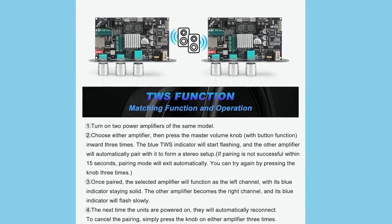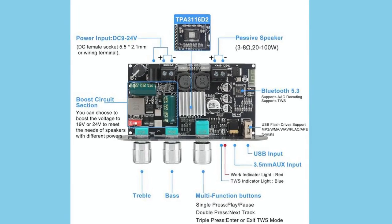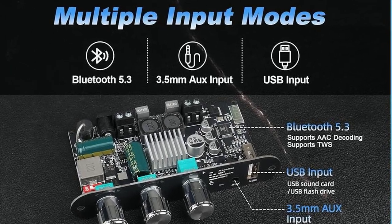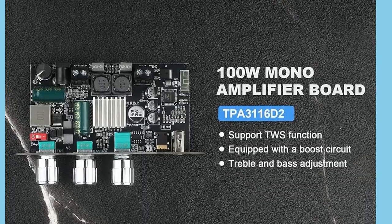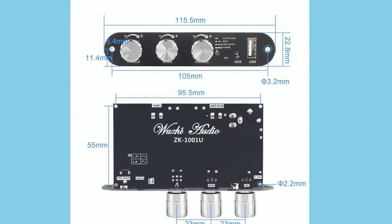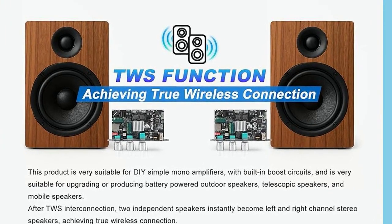The real appeal here is how many use cases this little amp can handle. If you're into DIY speaker projects, you could use a pair of these with TWS for a clean stereo build. If you're upgrading a car setup, its wide voltage support and boost circuit mean it won't drop out or distort under fluctuating loads. If you want a small but powerful mono amp for a subwoofer project, 100 watts is more than enough to push a dedicated driver. And even for just a desktop or home experiment, the flexibility of Bluetooth, USB, and aux makes it easy to adapt. In day-to-day use, you'll probably appreciate...